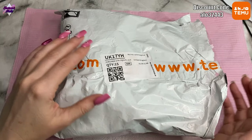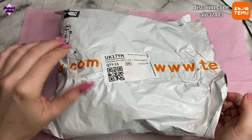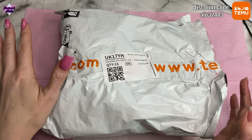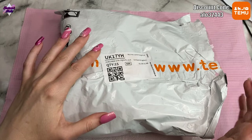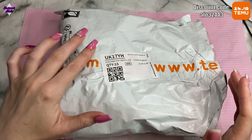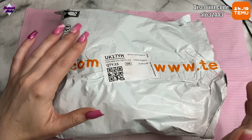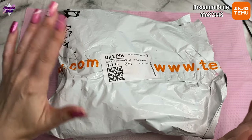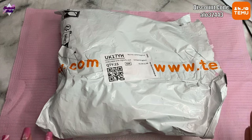They sell all sorts of stuff — home stuff, car stuff, kitchen stuff, storage stuff. Almost anything you can get on Amazon you can get here, but really really cheap. If you want even more money off, use the code that's on the screen. If you haven't downloaded the app before, that'll get you 30% off your first order and a coupon bundle worth about a hundred dollars or pounds.